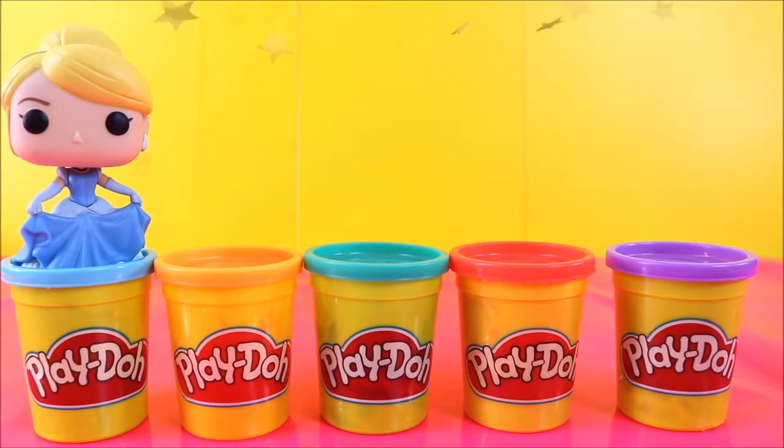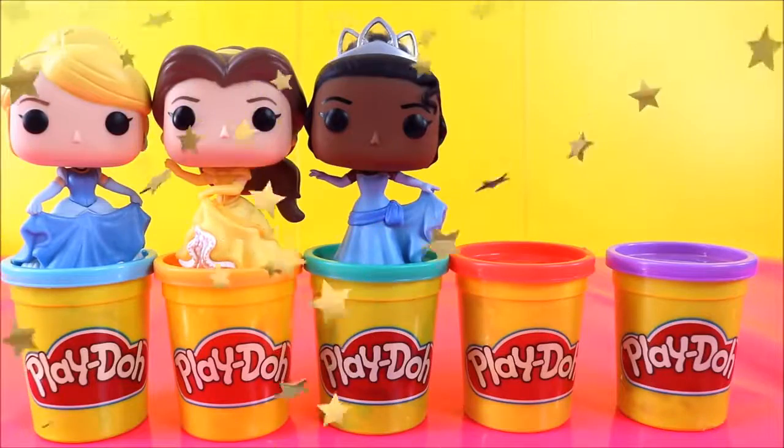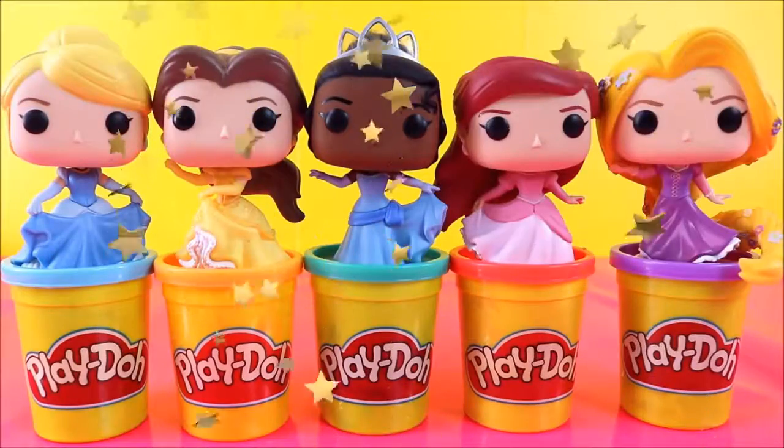Cinderella, Belle, Tiana, Ariel, Rapunzel.